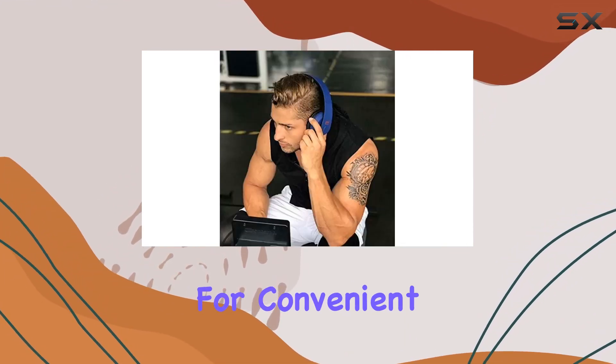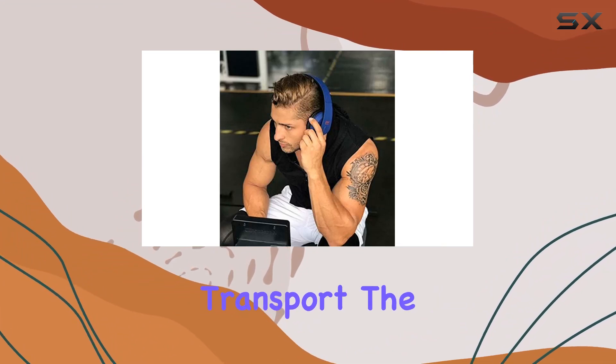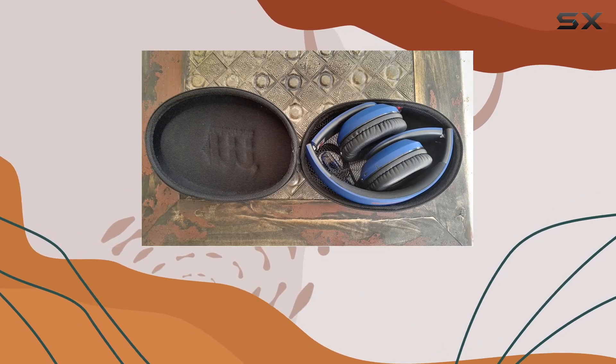Also included is a hard-sided carrying case for convenient storage and transport. The over-ear design adds to the comfort factor, making them suitable for long listening sessions.